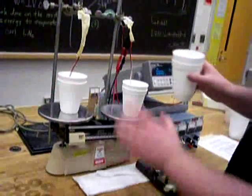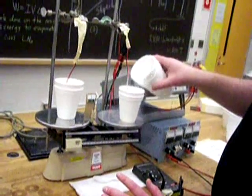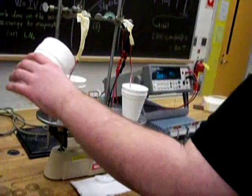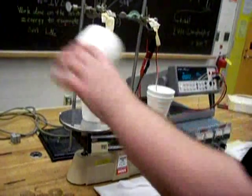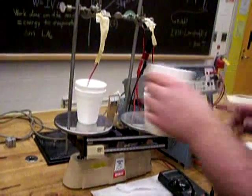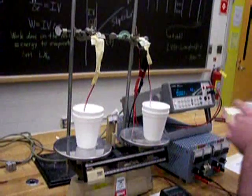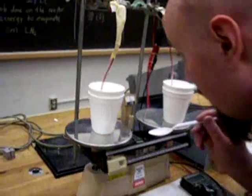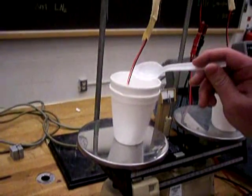Now we have our two cups. I'll top this one off to about a centimeter from the top with liquid nitrogen, and then do the same in the other cup.